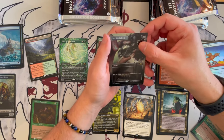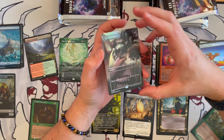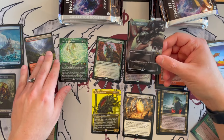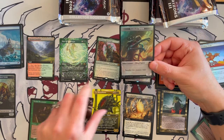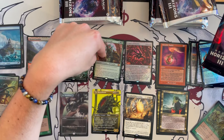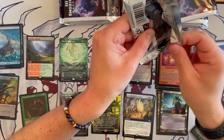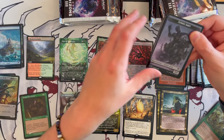Jet Medallion — the borderless foil version! That is just crazy, wow. I'm not sure if this is actually borderless like that — I think this is a special kind of borderless. Then Eldrazi Spawn. That was great! The Jet Medallion might be worth something, especially because it's foil. It's a Commander card. So far I've not seen a lot of Modern cards, I'm not going to lie — though I might be completely wrong since I don't play a lot of Modern.